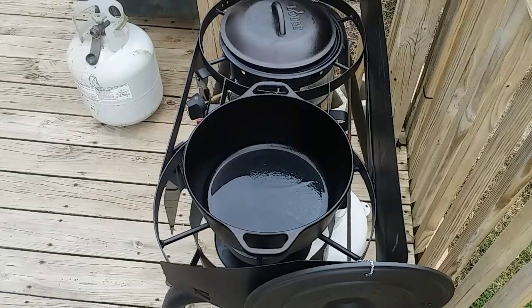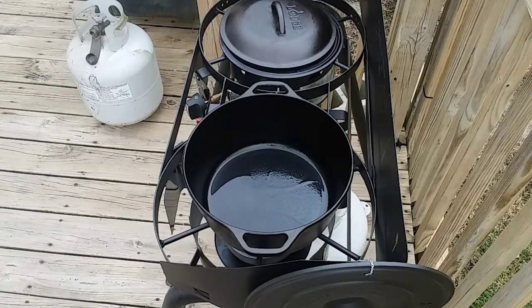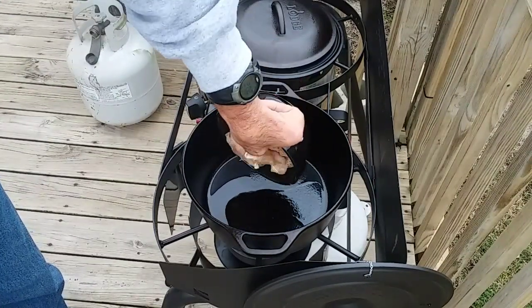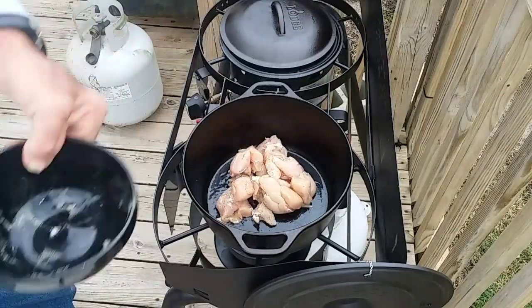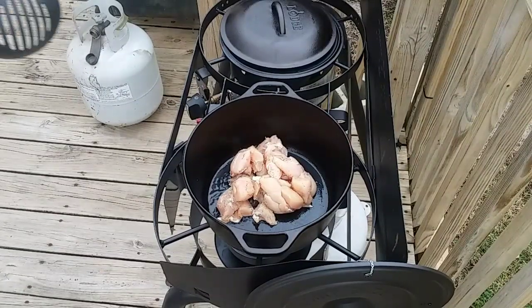Alright, I've got a little bit of oil heating up in my number 8 Lodge Dutch oven — it's a 5 quart. I've got the chicken cut up into about 1 inch cubes. This was the breast tenderloin. I seasoned it with just a little bit of salt and pepper. We're going to get it all browned up first.